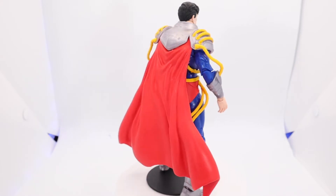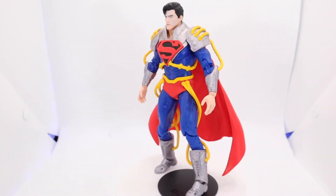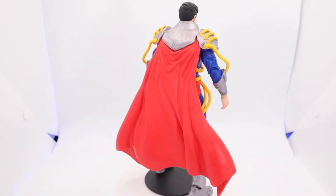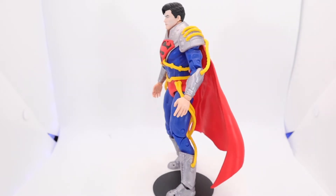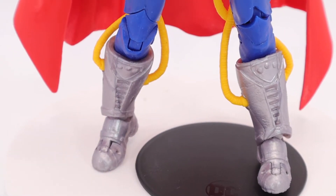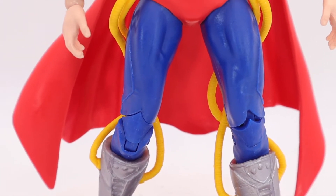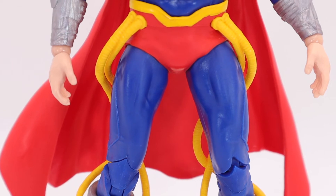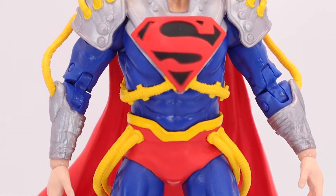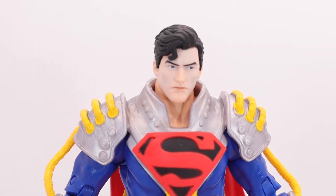I like this guy — he looks good. I like the armor, the cords all over the place. The yellow cables running throughout this whole figure are amazing — they're really good. I love his armor, the back, the shoulders. Double-jointed elbows, double-jointed knees — he can almost kick his own butt. The cape is nice, and the S on the chest is lined up nicely.